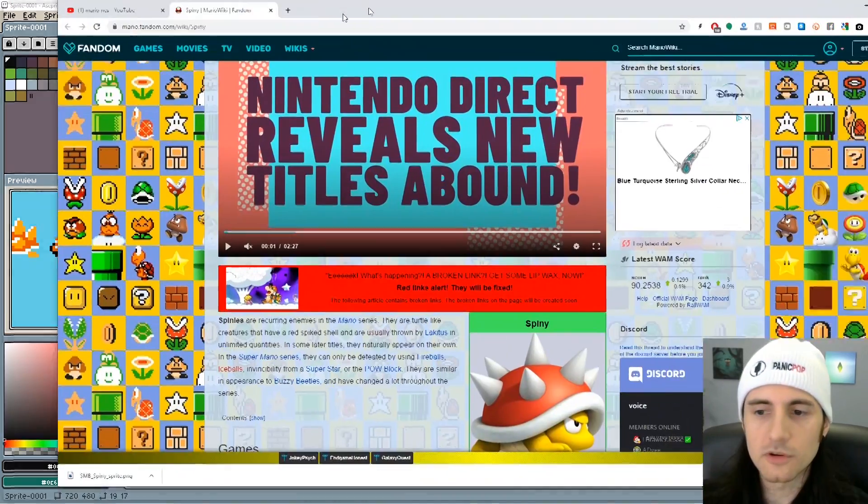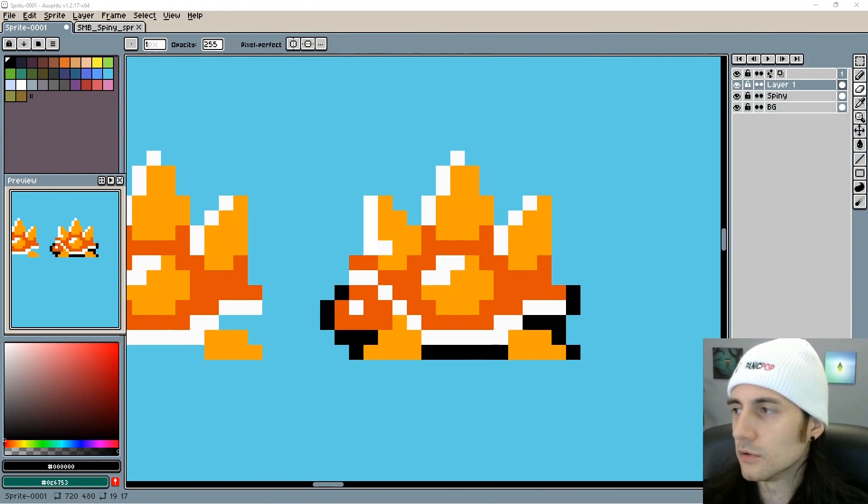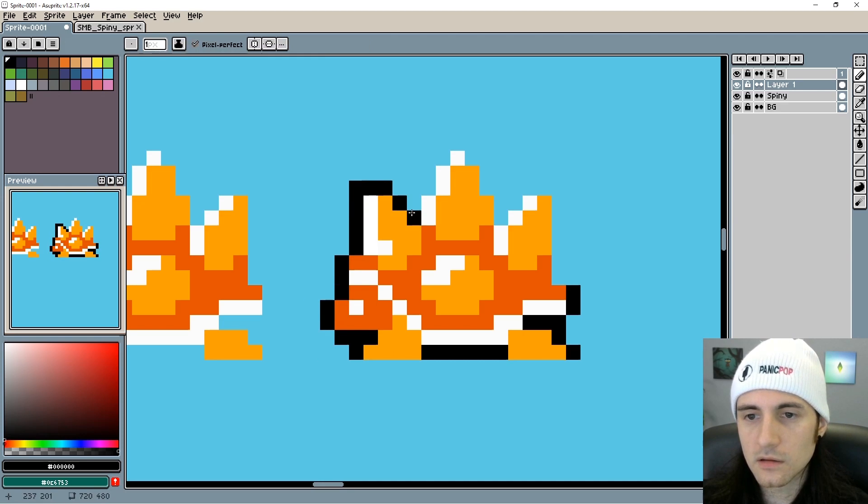Look, if I put a dot here the face doesn't look so round anymore. I think Spiny has kind of a round face — if you look at an image, that's kind of what we're going for. So I'm not going to put a black pixel here even though I'm doing an outline, because I want that to look rounder. Anyway, let's go ahead and outline this real quick — something like this.